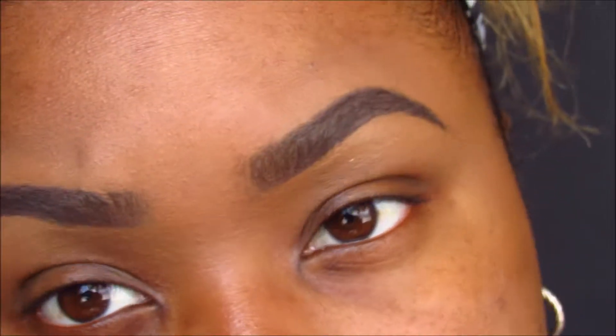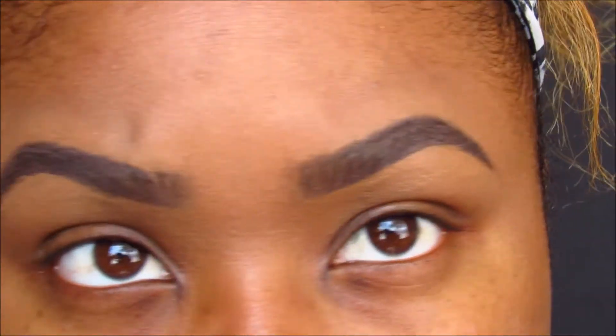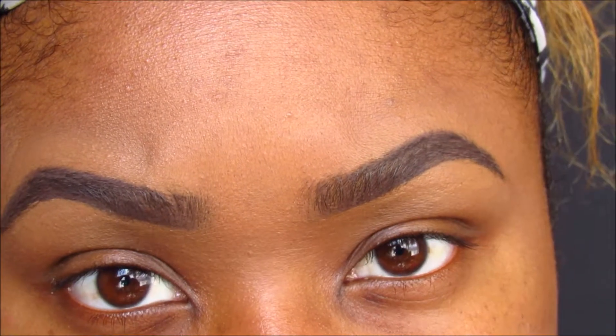Hi guys, welcome back to my channel. So today I'm going to show you how I do my eyebrows, and it's pretty much the same way I do my clients' eyebrows. So I hope you enjoy.